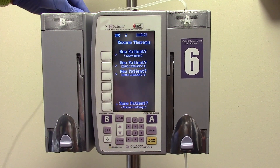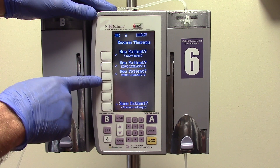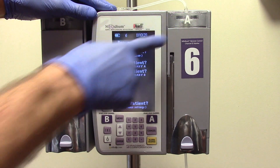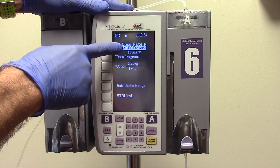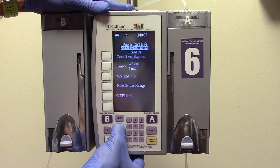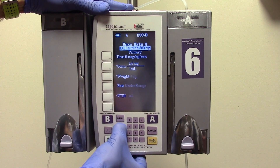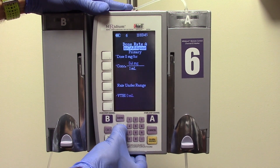The menu screen offers new patient rate mode, new patient drug library A, and new patient drug library B. We will now program channel A. Press the soft key next to new patient drug library A. The selected medication is highlighted at the top of the screen. To choose a different medication, use the arrow keys and scroll until the desired medication is highlighted. They are in alphabetical order by generic name.